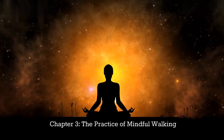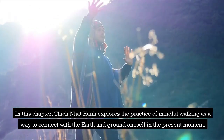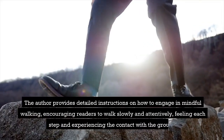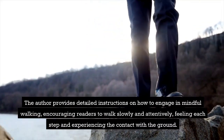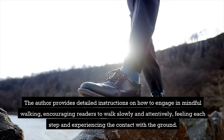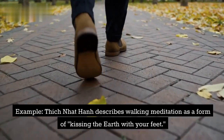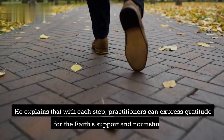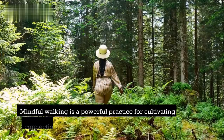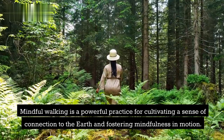Chapter 3: The Practice of Mindful Walking. In this chapter, Thich Nhat Hanh explores the practice of mindful walking as a way to connect with the earth and ground oneself in the present moment. The author provides detailed instructions on how to engage in mindful walking, encouraging readers to walk slowly and attentively, feeling each step and experiencing the contact with the ground. Example: Thich Nhat Hanh describes walking meditation as a form of "kissing the earth with your feet." He explains that with each step, practitioners can express gratitude for the earth's support and nourishment. Mindful walking is a powerful practice for cultivating a sense of connection to the earth and fostering mindfulness in motion.